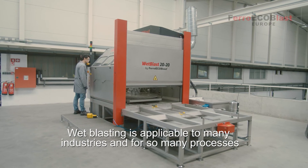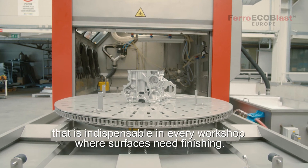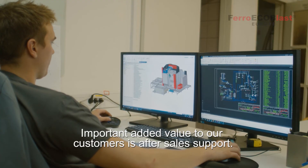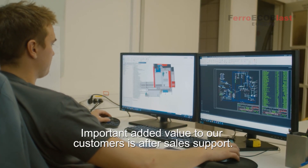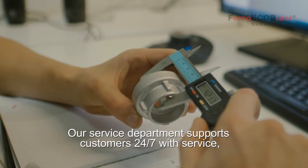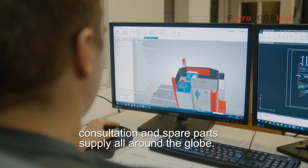Wetblasting is applicable to many industries and for so many processes that it is indispensable in every workshop where surface finishing is needed. An important added value to our customers is our after-sales support. Our service department supports customers 24/7 with service, consultation, and spare parts supply all around the globe.